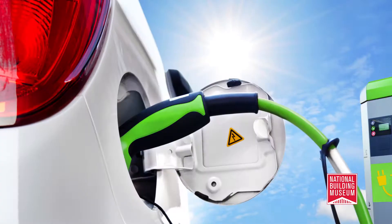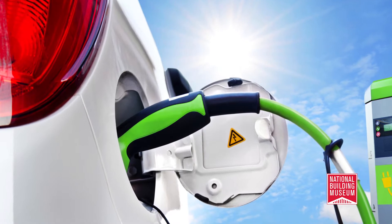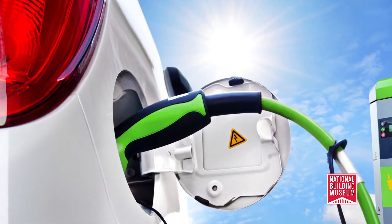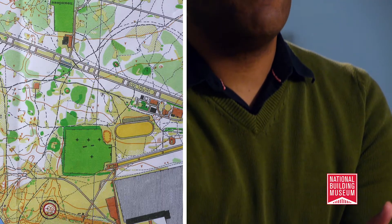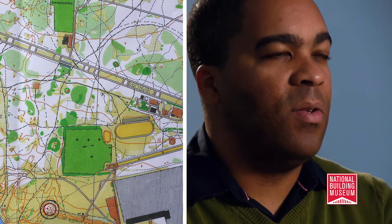Is green about technology, like building a more efficient car or developing solar-powered electronic gadgets? Is green about architecture, such as installing a green roof or reusing materials during construction? Or is green about city planning and land use?